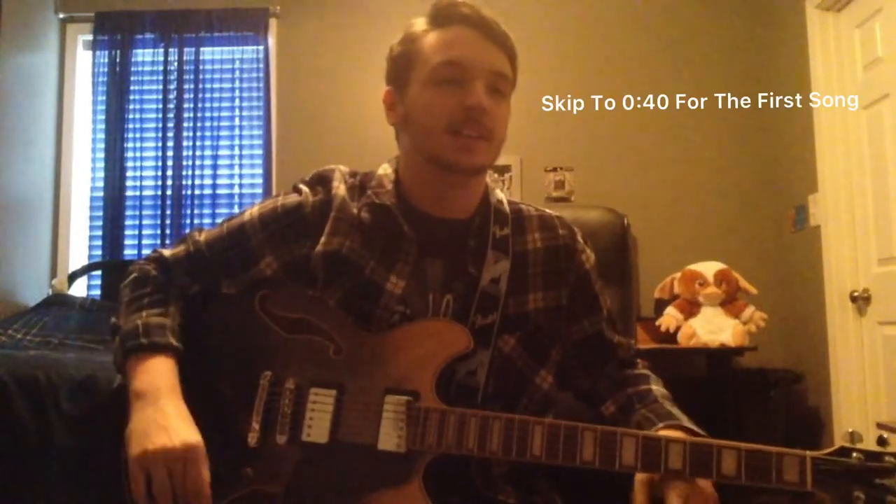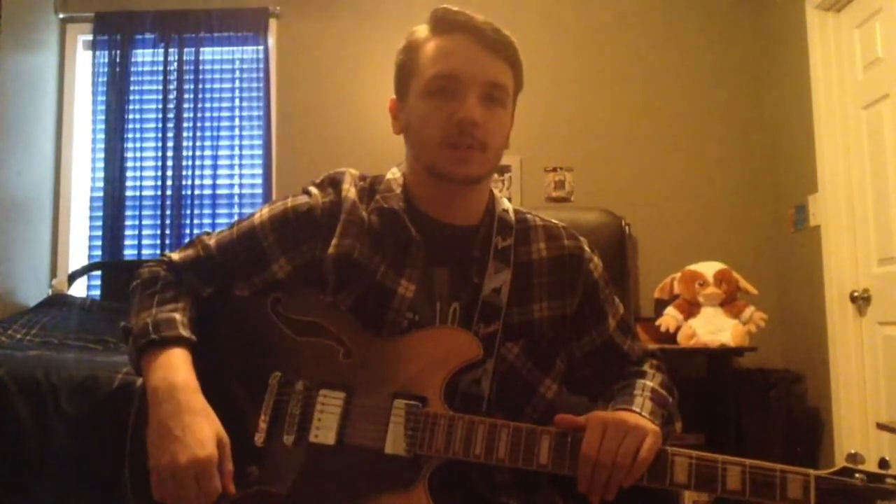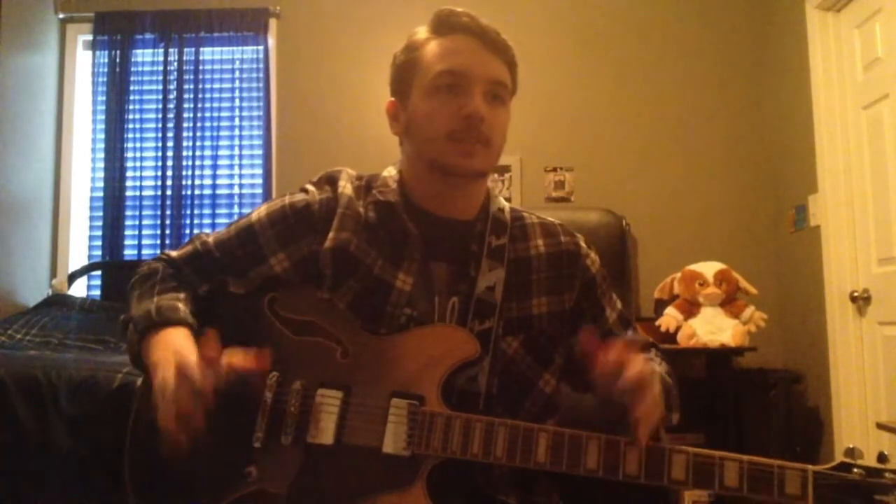Hey guys, what is up? So it's Lane here, and today I'm going to be teaching you one-string guitar songs, which it's nothing to be embarrassed about. Everybody has to start from somewhere. I actually, to make this video, I took notes from when I was a beginner, and I updated them, because that's how I started — one-string songs on acoustic. So I took a few, watched YouTube and picked up probably two or three more, and compiled a list of the ones I wanted to show y'all today.